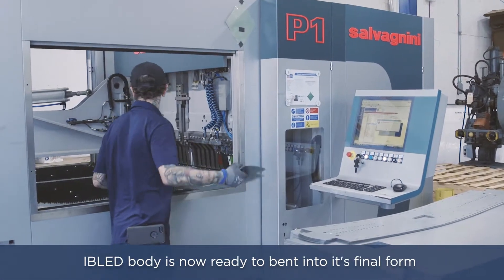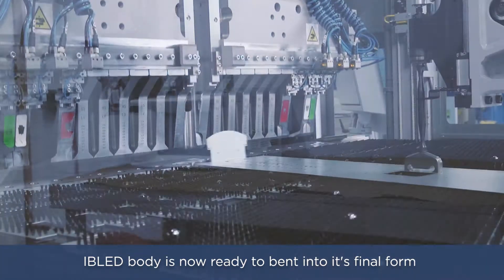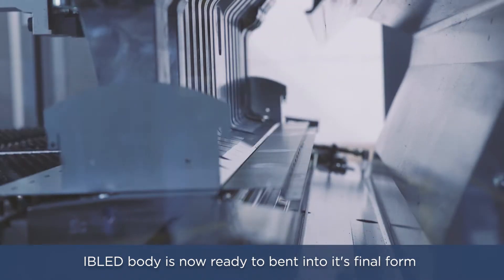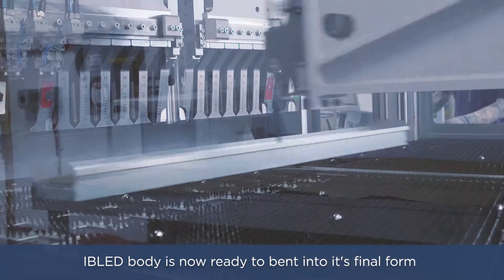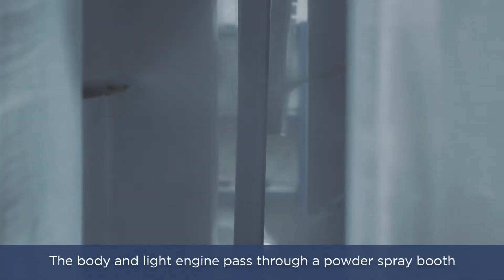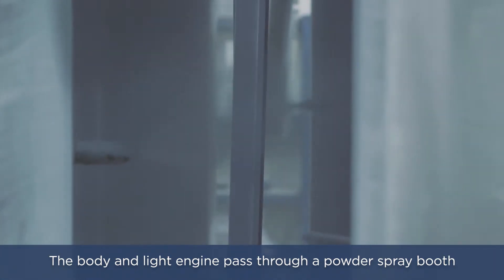The IB LED body is now ready to be bent into its final form. Once the body and light engine have been bent to the correct specifications, both pass through a powder spray booth that applies a minimum 3 mil coating of highly reflecting white powder to both components.